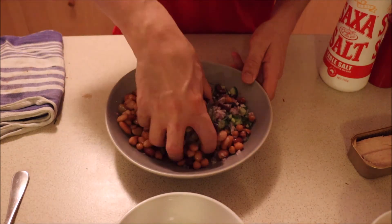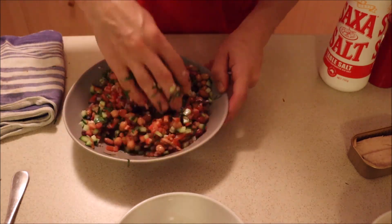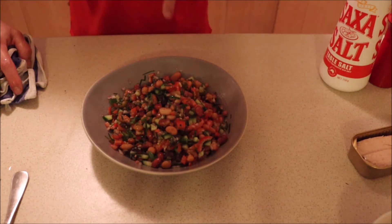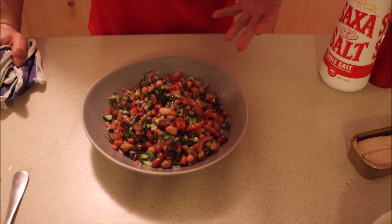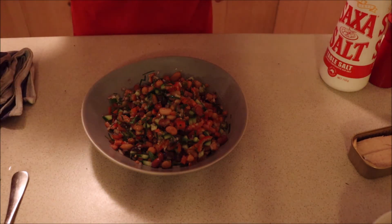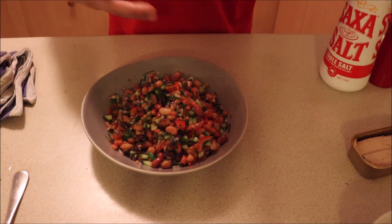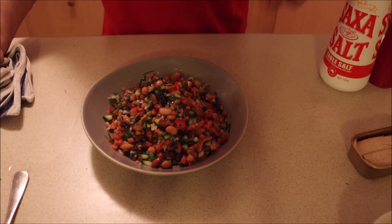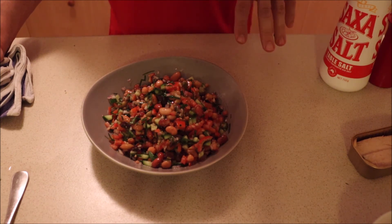We're just going to give this a mix. I prefer to use hands than spoons — hands are clean. I've now added all my ingredients and given it a really good mix around. The reason why everything was cut so small is because when you're eating something like this, you really want to have every mouthful contain all the ingredients at once. So the beans are the largest ingredient in there, and everything else — when you take one big spoon — you're going to get the whole salad flavoring in your mouth at the same time. That's why it's cut that size.